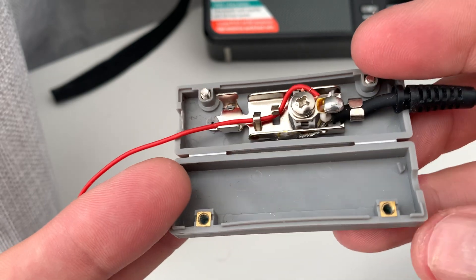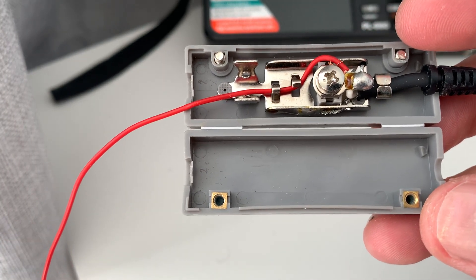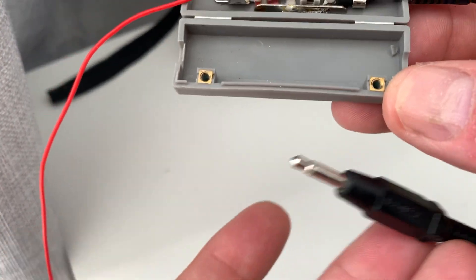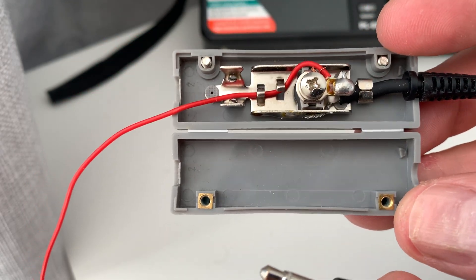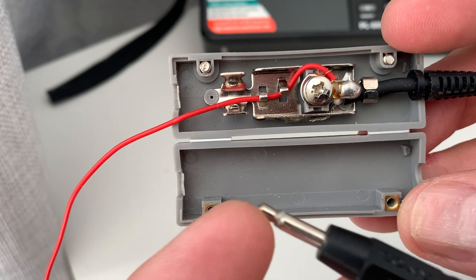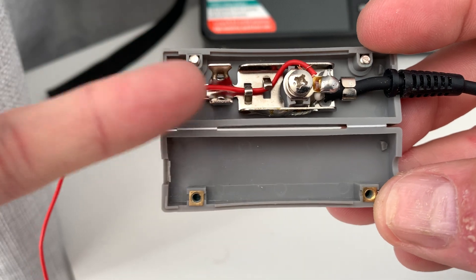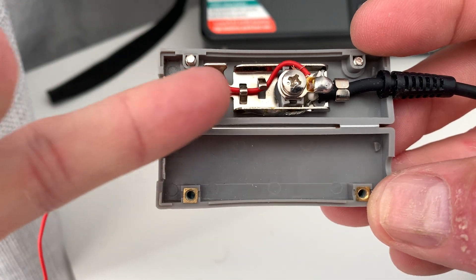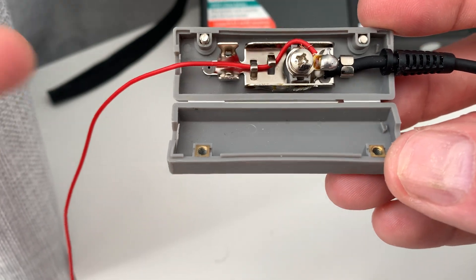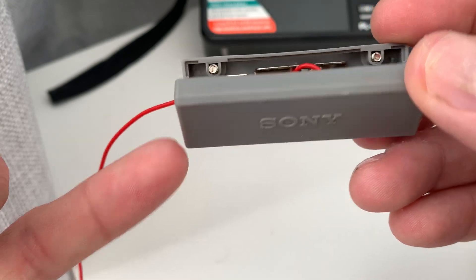So basically what you've got is a little termination block. On the right hand side there's a solder joint where the core of the cable carrying the jack plug is soldered to a tag. Then what you've got is a screw which is effectively a clamp, so you can run a piece of wire into this. It routes through two little hooks here to keep it in place and then you just literally screw it down.